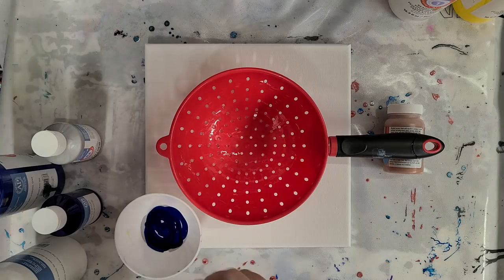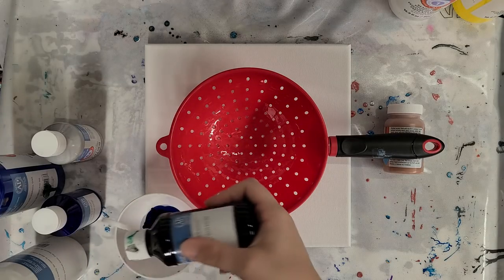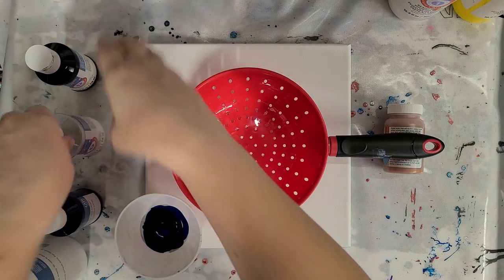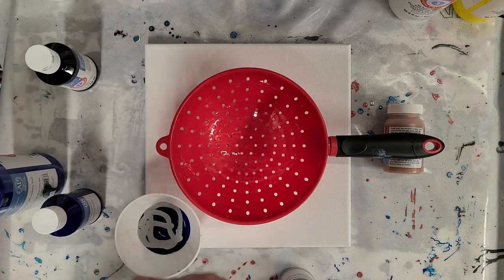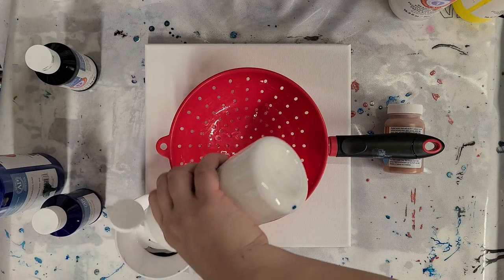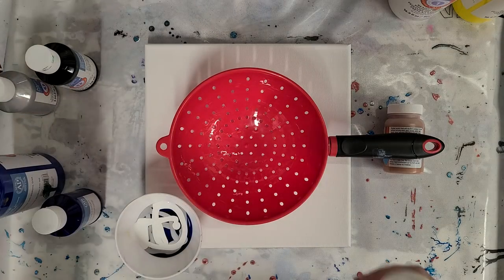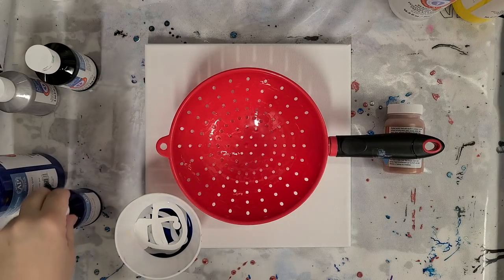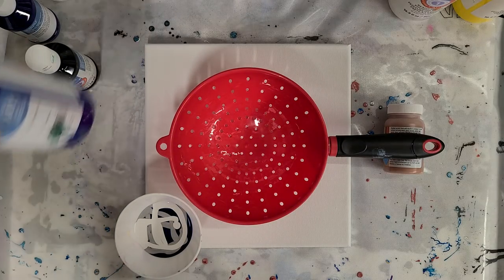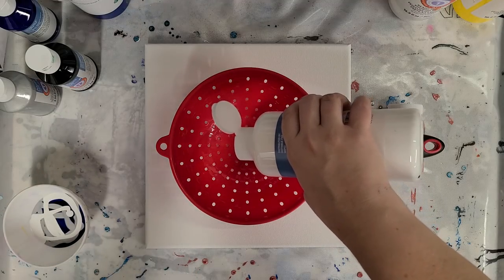I'm going to go pretty light on the black. I'm only putting a tiny bit of paint in this bowl because I'm doing a clean pour and dirty pour — just going to try all kinds of new things here. I am using this colander that I got from Kim and Doveni Wise. So thank you guys again for that.